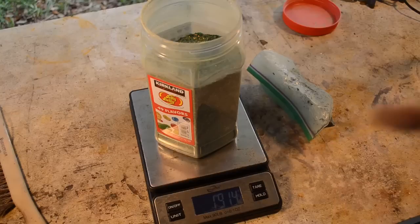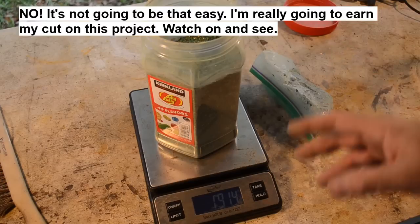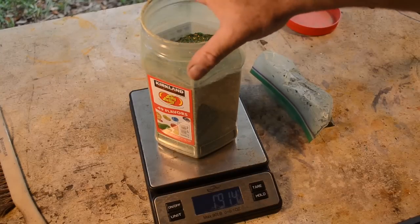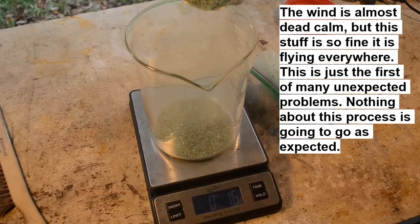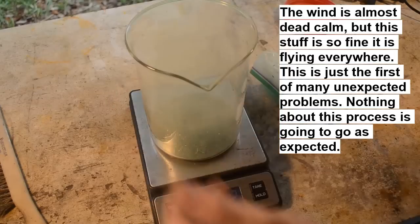I'm going to do a small scale test because I'm hoping I can just hit this stuff with some aqua regia, dissolve the gold out, filter it, and drop the gold — easy peasy. But I think if it was that easy Ken probably would have figured that out. So I'm going to put a beaker up here and measure out just a couple hundred grams. This stuff is so fine it flies away — the least little bit of wind and I can see gold going everywhere. That's a problem.